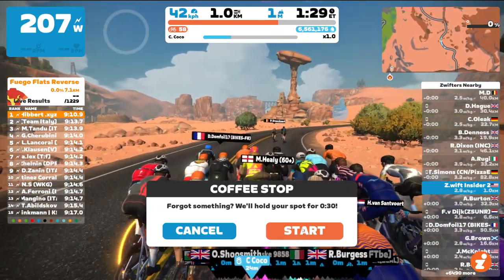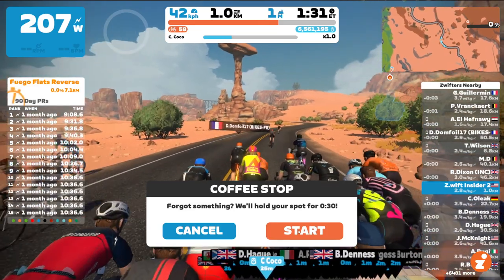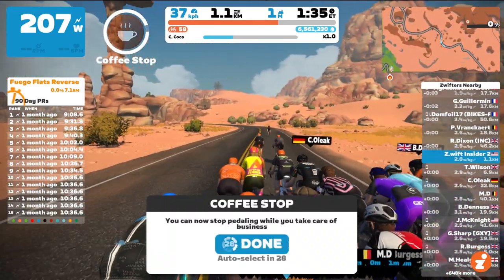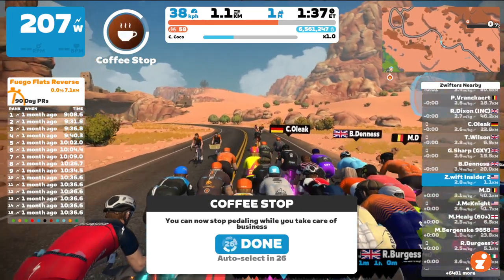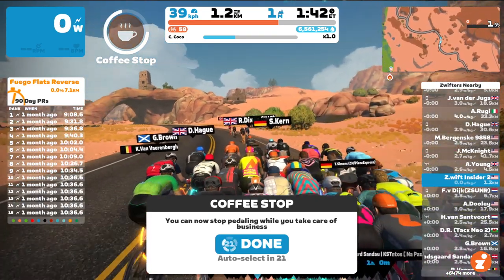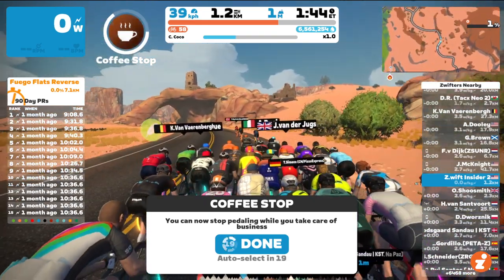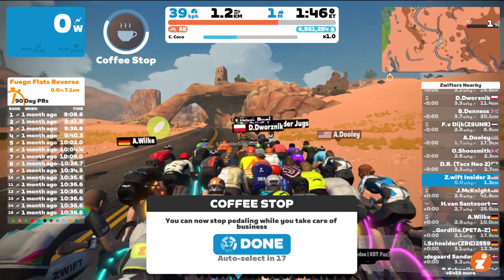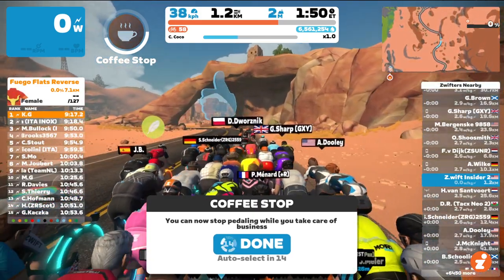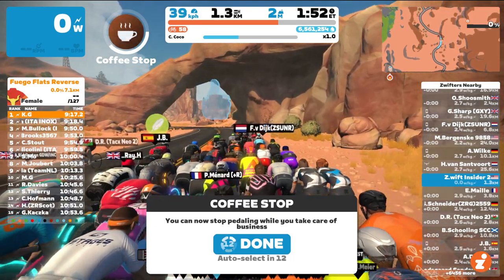It's the first five minutes of my ride, so I just have a 30 second break available. If I click start, now it begins. If I drop my power down to zero, you'll see that my rider continues to hang with the group. There's a countdown here — a 30 second countdown. Once that's done, I need to have my power back up, otherwise I'll drop out the back of the group.